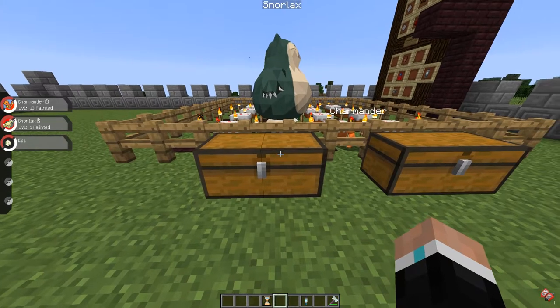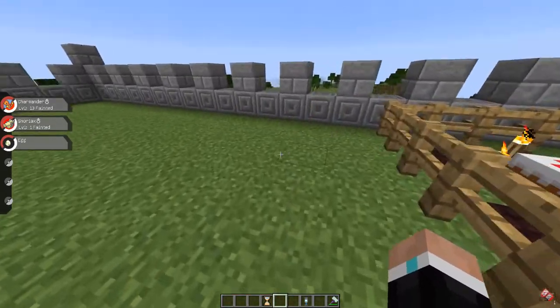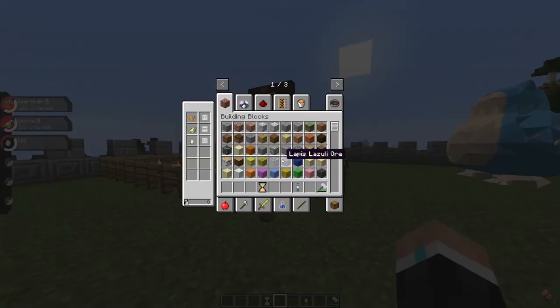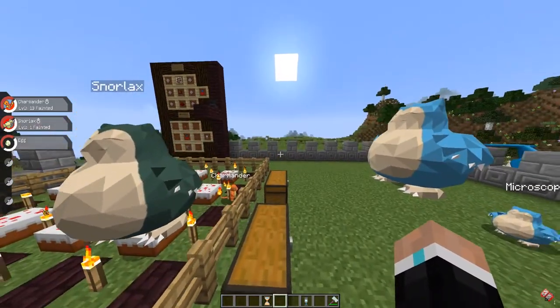For nature, it's even simpler. You just need an Everstone. If you place it on a Pokemon, it will transfer that Pokemon's nature to the egg. For example, this is a Brave Snorlax — which is actually the perfect nature for Snorlax. Put an Everstone on this guy, breed it, and the egg will have a Brave nature.